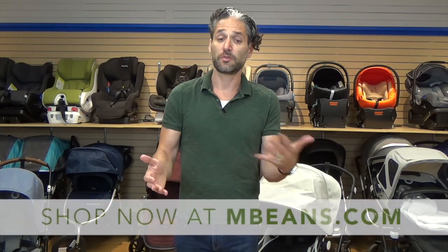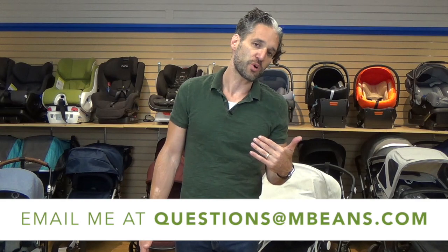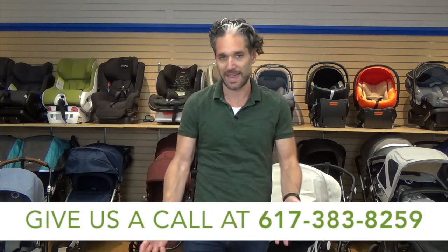Hey, this is Ellie from Magic Beans and in this video I'm going to tell you exactly what you need to know about the Bugaboo Atelier collection. The Atelier comes in both Chameleon and Buffalo. Today we're going to talk about the Chameleon, available from Magic Beans with free shipping. If you have any questions, email us at questions@mbeans.com or call us at 617-383-8259.